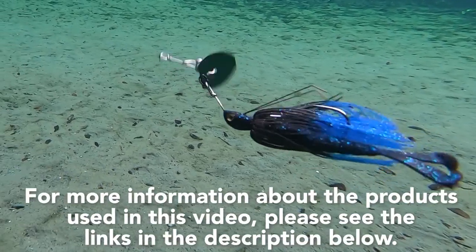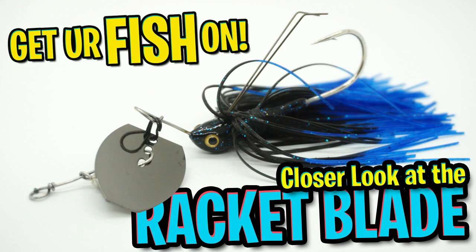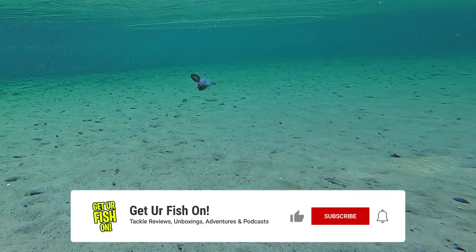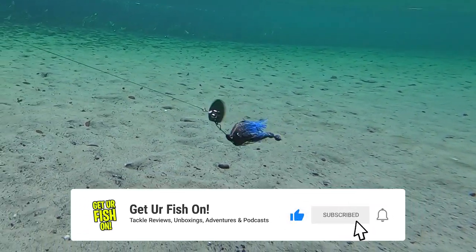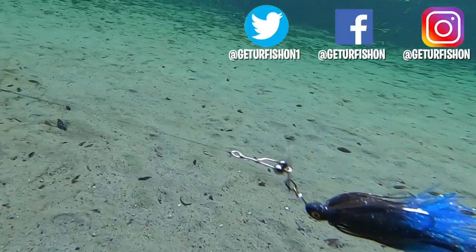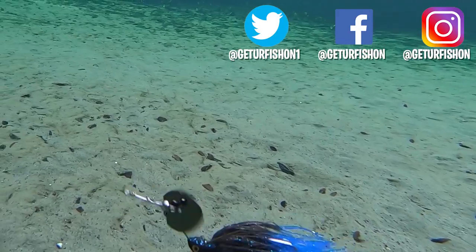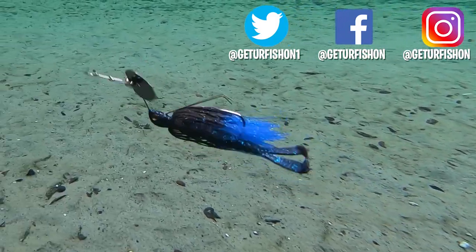For more information about this product or the products used in this video, please see the links in the description below. Thanks for watching our closer look of the Stanley Racquet Blade. If you like the content, please consider subscribing, hitting that like button, clicking that notification button, and commenting to tell me what you think. Consider being part of our team. You know the drill — take a kid fishing, get your fish on. We will see you soon. Cheers.